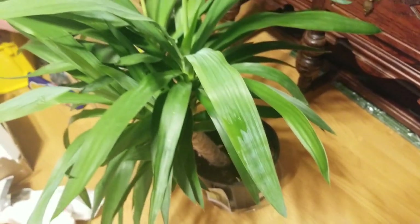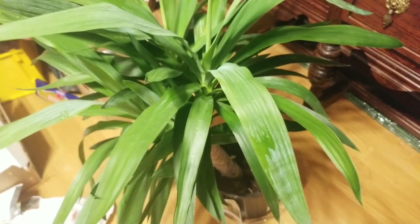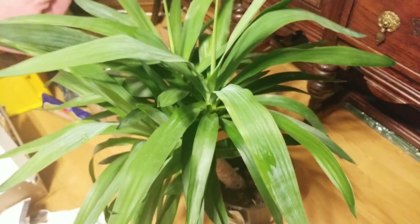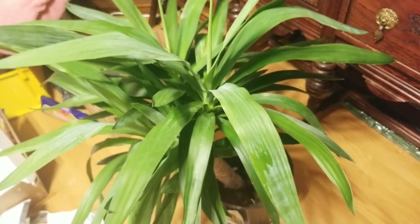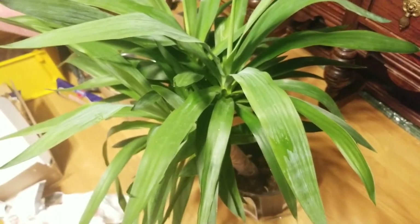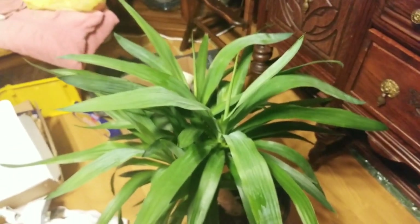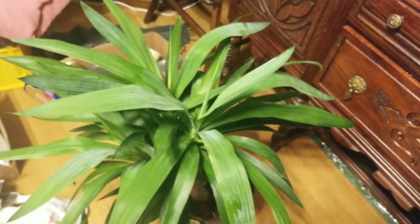I told you this plant leans back and forth when it needs something. Well, I didn't realize it needed water, and it kept leaning and leaning. I turned it around and it would turn around and lean the other way, but it just fell over — and I noticed the poor thing needed water. Wonderful plant, but I had to treat everything.